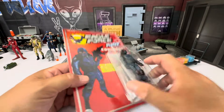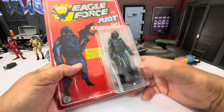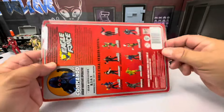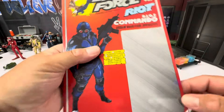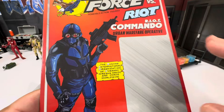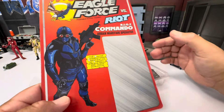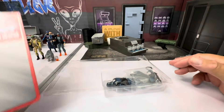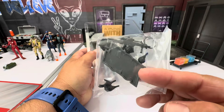Before we get into it — if you like this type of content, take a second, hit that like button, hit that subscribe button, hit that bell notification so you're notified when I drop something that might be on your radar. Now let's take a look at this. I like to open new figures on video. This is a slip cover — you can open it from the top or the bottom. You just slide it off. Here's everything that he comes with.